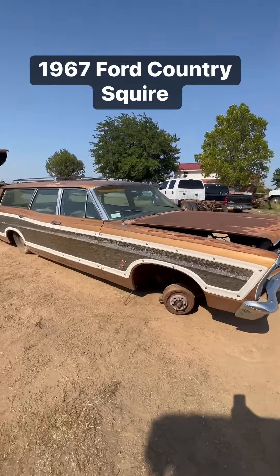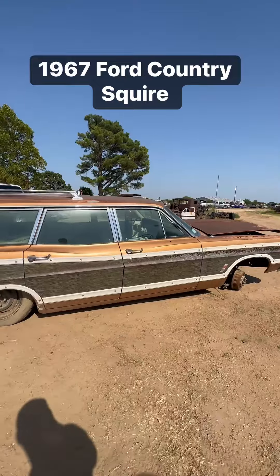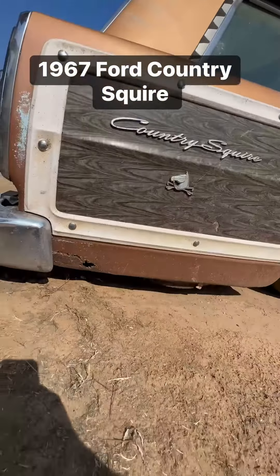We have another one here for parts, but we believe we're going to keep this one whole. It does have some rust in it — a lower quarter on the passenger side.